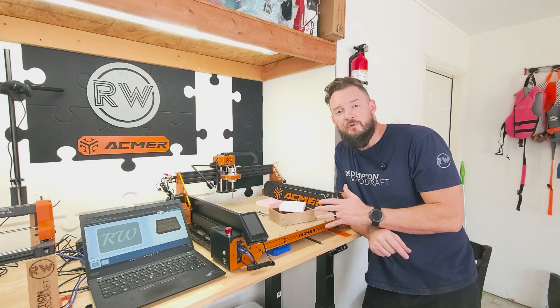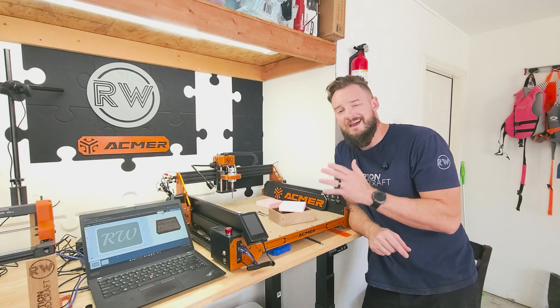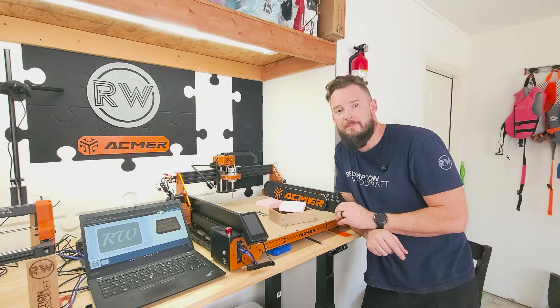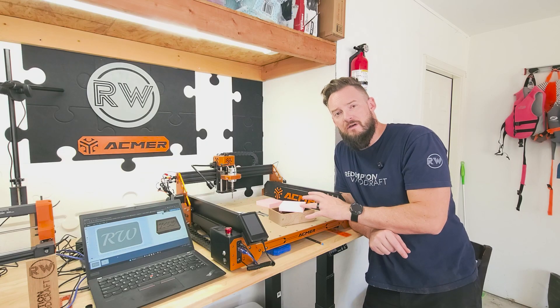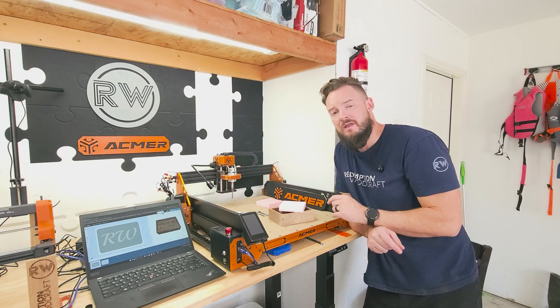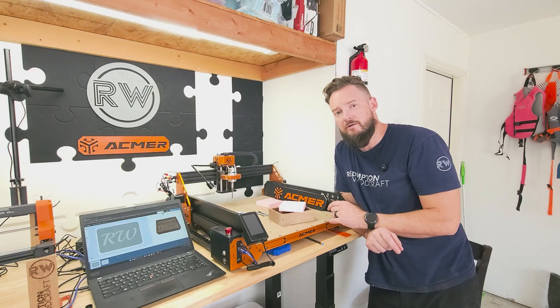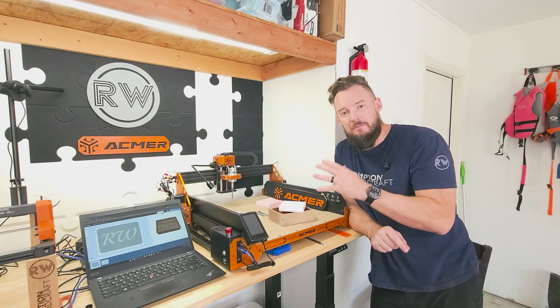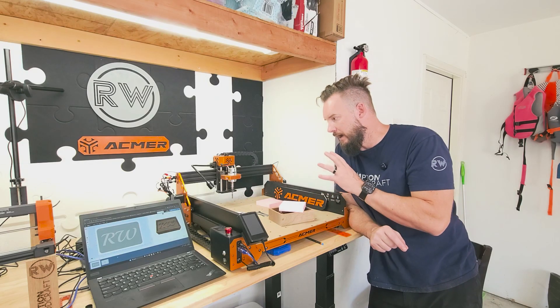I got it put together and I got it put in its new home here in my little ACMER corner in my shop. I've got my Escarva 4S CNC here and my ACMER S2 7-watt diode laser on the other side of my computer, so I've got a little ACMER corner going.